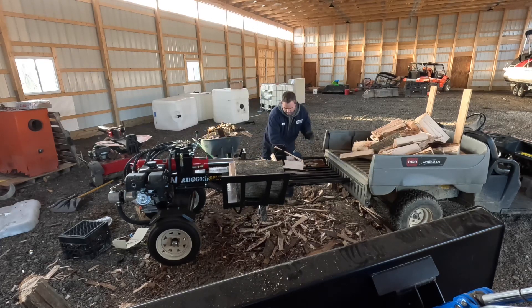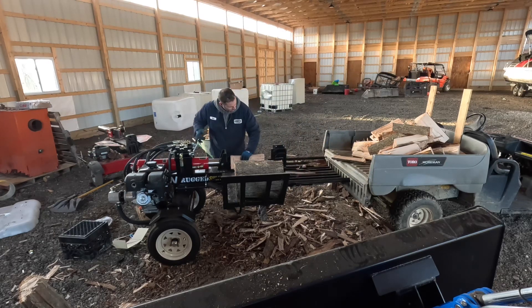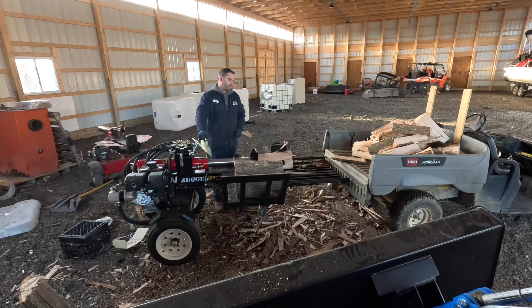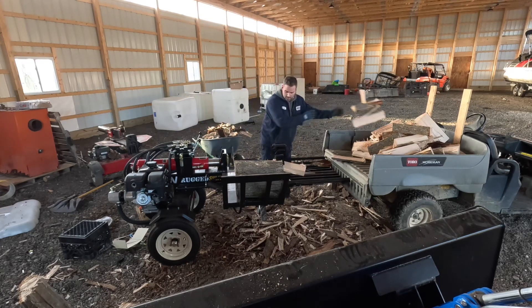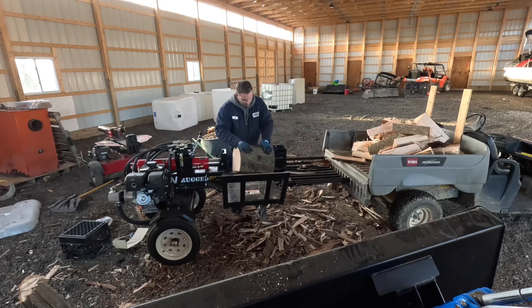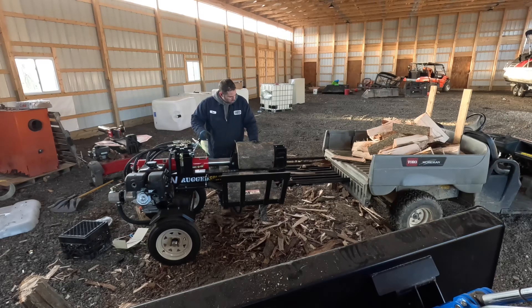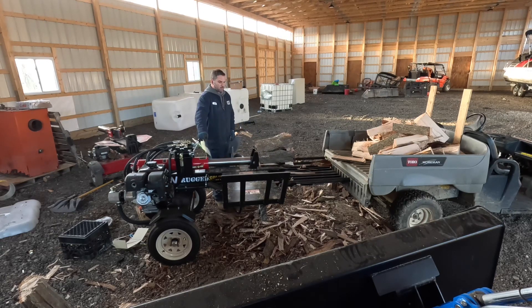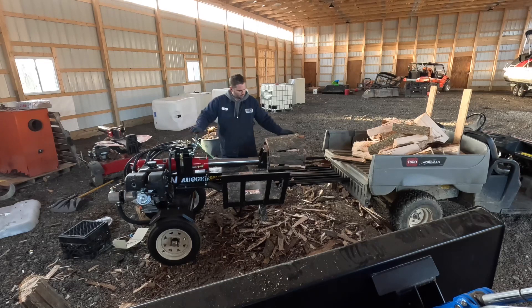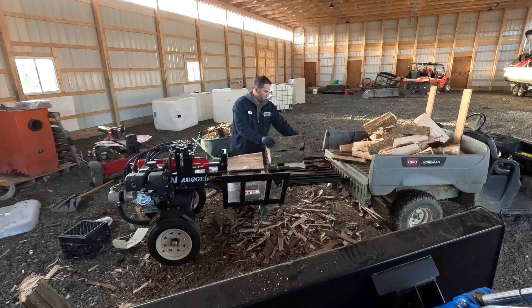When looking for log splitters I was looking at a bunch of different manufacturers. Wolf Ridge and Easton Maid are both very good pieces of equipment, they just were not in the budget. Something comparable in a Wolf Ridge was somewhere around $10,000, and it was about $12,000 for an Easton Maid. Another deciding factor with going with this unit is availability — we had it delivered within one week. All other units I called and talked to the manufacturer, they were all backlogged, some of them up to 12 months.